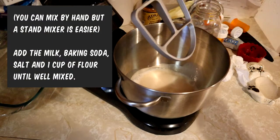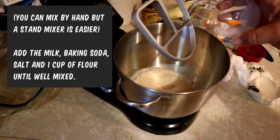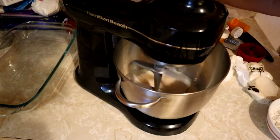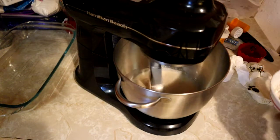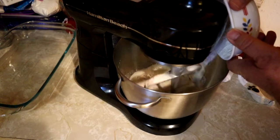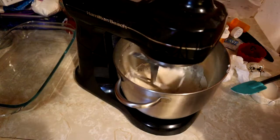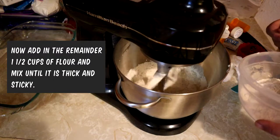I forgot to add just a touch of water to my baking soda to help it dissolve before putting it in. You might want to do that, but this turned out really good. This is the first cup of flour we're adding with the baking soda, milk, and those ingredients. We'll add a cup and a half of flour here in a little bit, until it's thick and sticky.